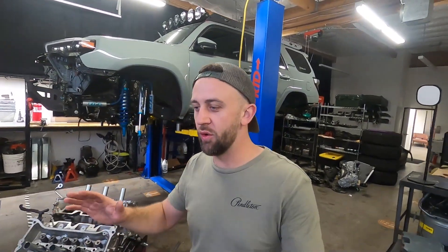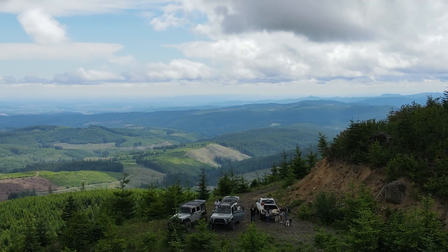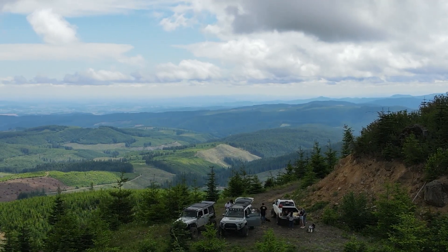I originally built the 4Runner to be an off-road, overland kind of vehicle. That was what my focus was out of the gate. I did that because my wife and I were going to do a lot of camping, just being out in the open country, popping the rooftop tent.